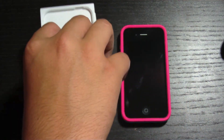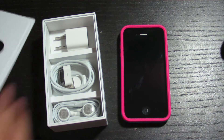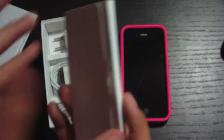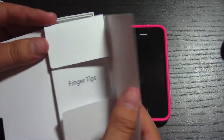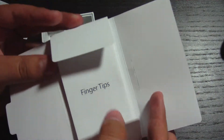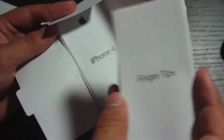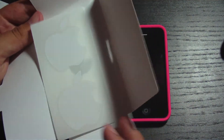Let's go ahead and just see what's underneath here. Here are the manuals and everything. Let's open this up — and there's the iPhone 4. And then the very beautiful Apple stickers.